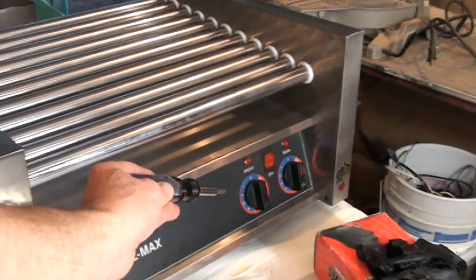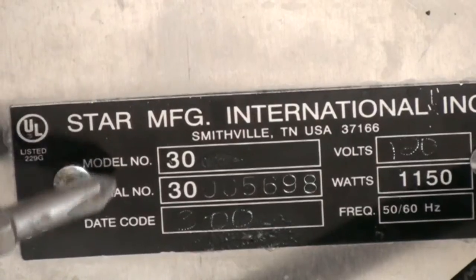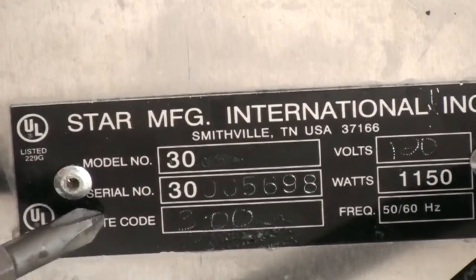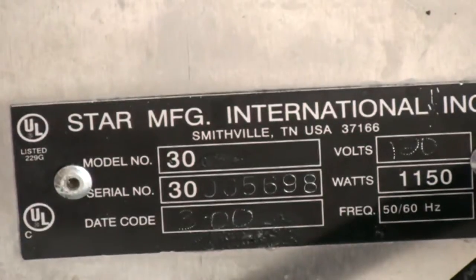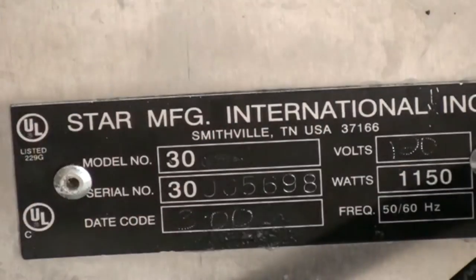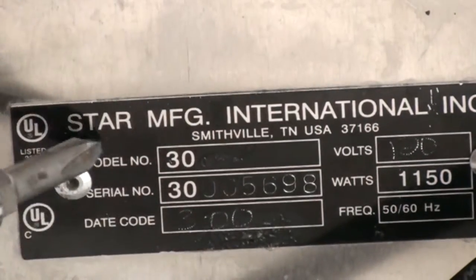It's got a temperature control for the front and rear, on/off buttons. Turn it over and on the bottom you'll find the manufacturer's model number — which is model 30 — and the serial number. Using this information we Googled and found two or three places that sold the motor kit. All were about the same price, so we ordered it right from the manufacturer. This is a $3,000 hot dog machine — you gotta sell a lot of hot dogs to make money on that.